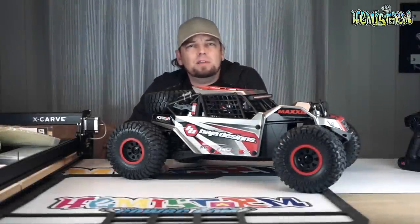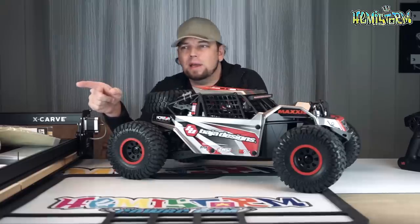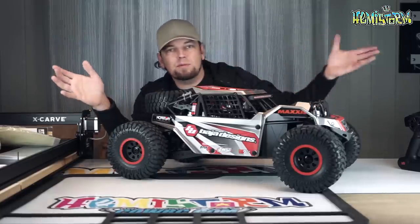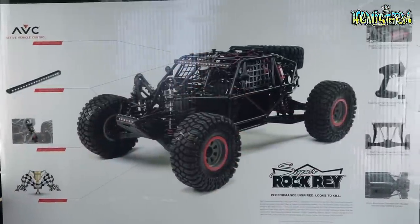Thank you for watching! Today we're doing an unboxing of the Losi Super Rock Ray. You might wonder where the box actually is, but I put it over there because it's so big I can sit inside it myself almost — it's really ridiculous. So if I put it on the table you really wouldn't see anything but the box. I will make sure that you see some shots of the box because it does state some information.